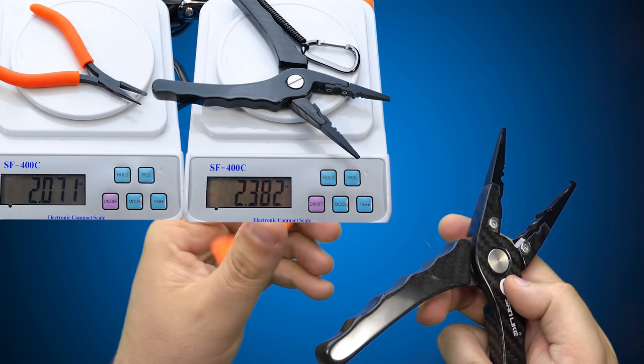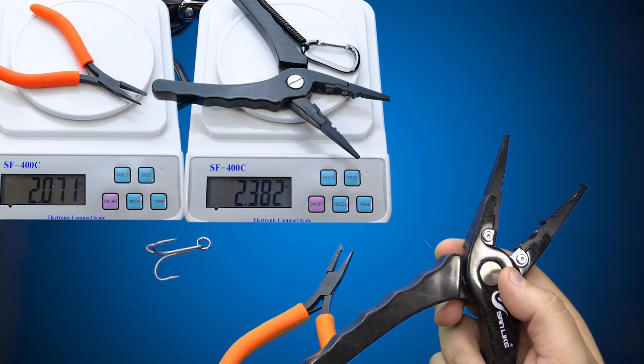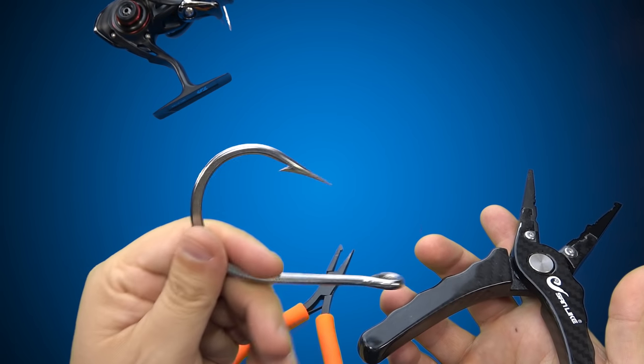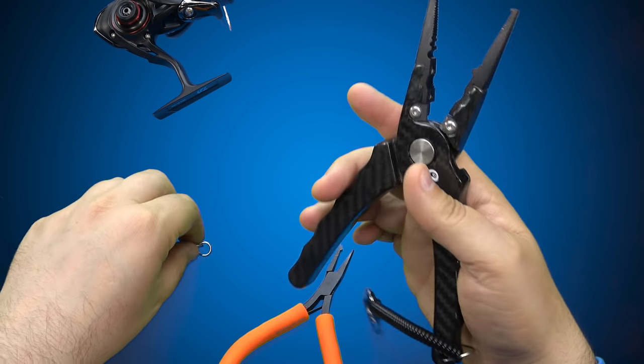These Sandlike pliers are lighter than the Texas Tackle. I swear it's lighter than this 18/0 stainless steel mustache shark hook. That's pretty sick.